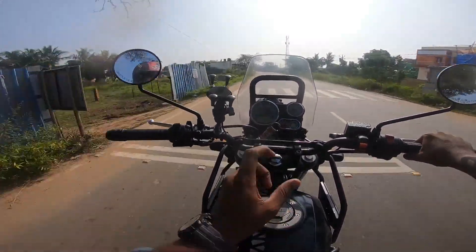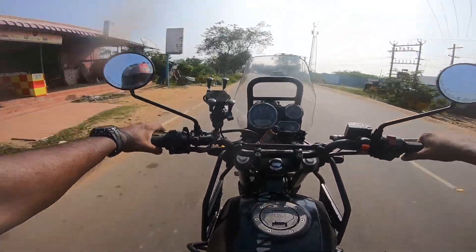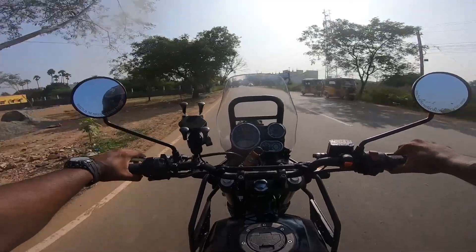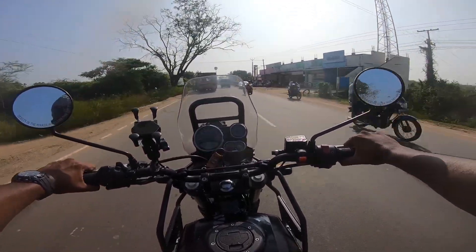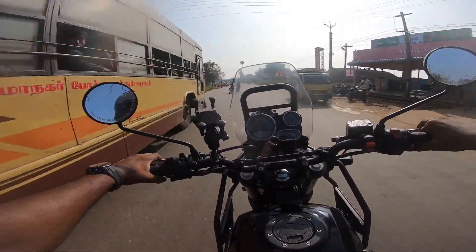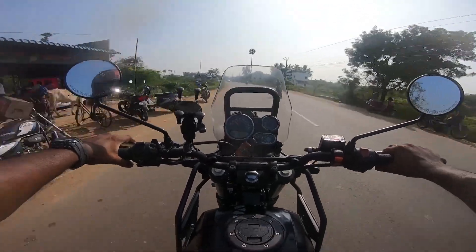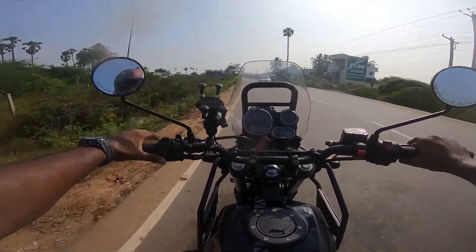After searching for a reliable product, I found that Simtek hazard lights are good and the best in the market. I wanted something which does not require cutting of wires and should be a plug-and-play installation. I also bought LED lights from Simtek, which consume less power than traditional halogen lights and are also eco-friendly.